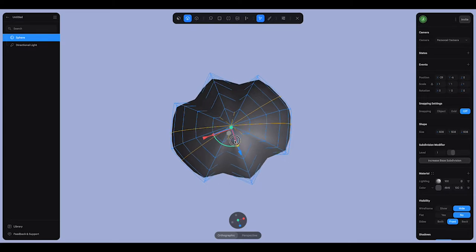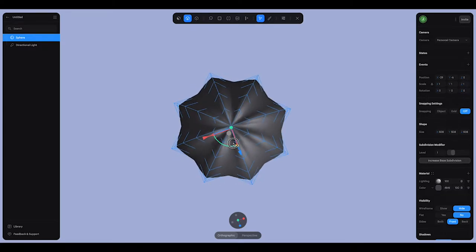If you just move the edge on its own it's going to collapse in, but if you hold shift it's going to go in all directions. You just want a subtle movement like that to give it a little bit of a pumpkin shape.